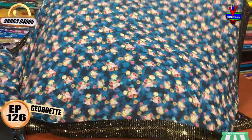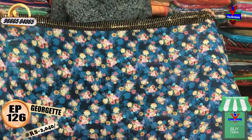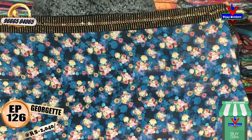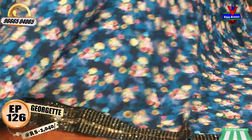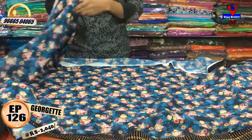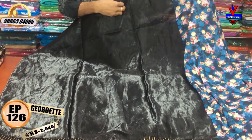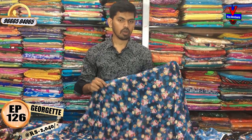The first color combination is a dark blue with a light blue color. It also comes in black and gold, with a floral style and contrast color combinations. It features a velvet border with stonework. The cost is very reasonable — available for 2040 rupees — and it is a Georgette fabric.